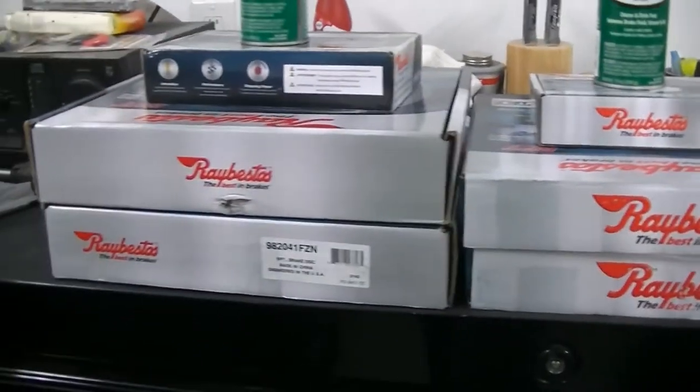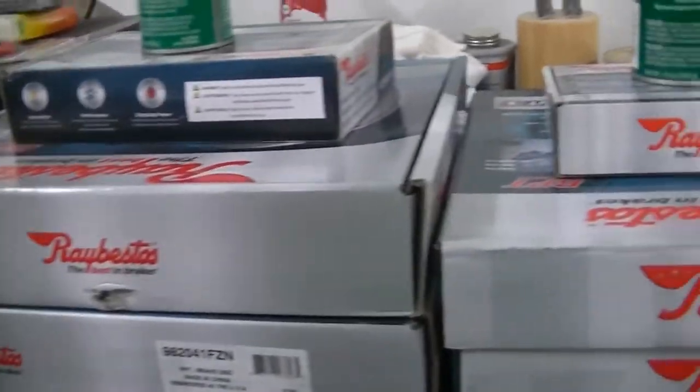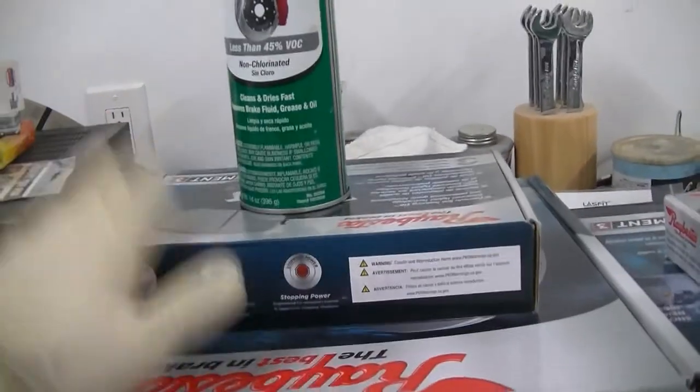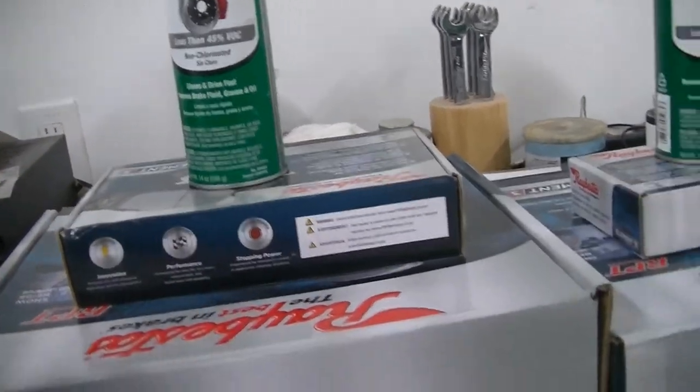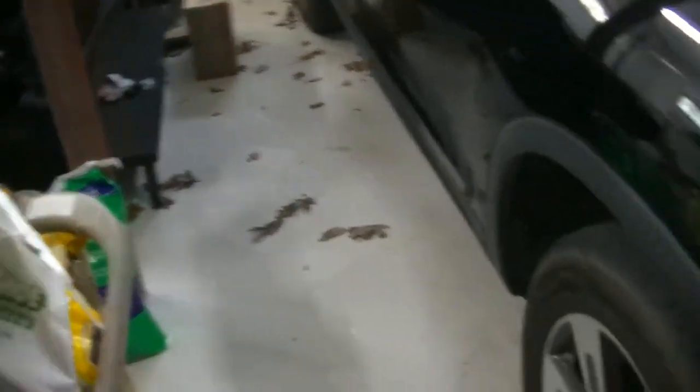We're going to be doing front and rear pads and rotors. As you've seen in my other videos, I always steer towards RayBestos. They make great products — great pads, low brake dust, low noise, and they last a very long time. We're also going to be adding some WeatherTech mud guards to this truck. He works in the construction field and he's always getting his truck muddy. There's a ton of mud back there, and he just wants to keep the mud off the paint, so I said let's go with the WeatherTechs.